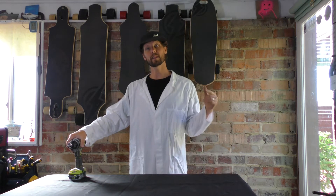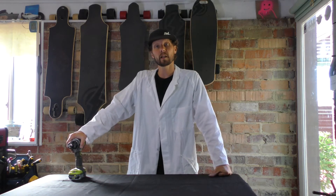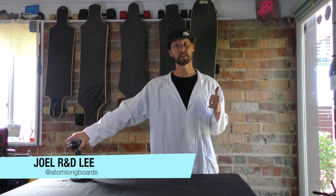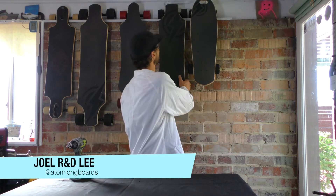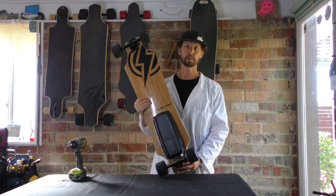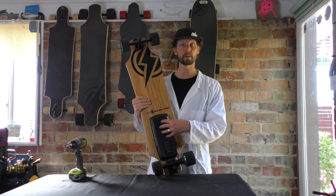Hey guys, welcome to another edition of Tech Talk. Today we are going to be talking about how to replace a battery on an Atom Electric H-Series board. Right now I've got an H10 right behind me, a much loved board of mine, and the battery sits in this battery compartment right here.